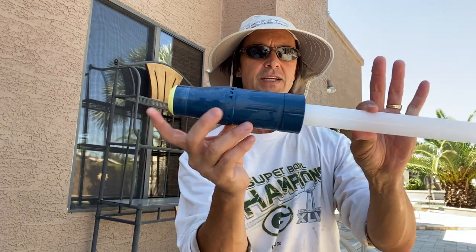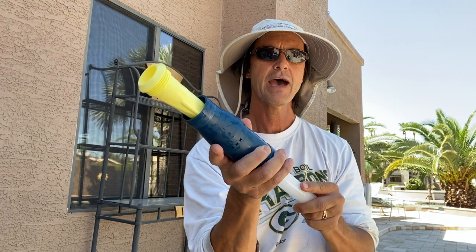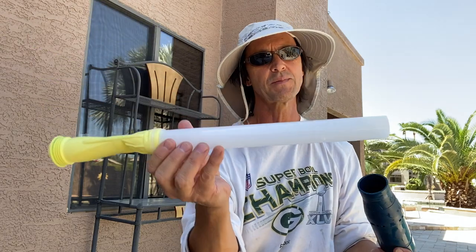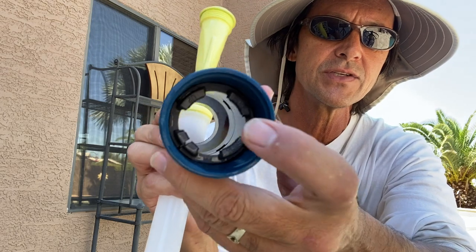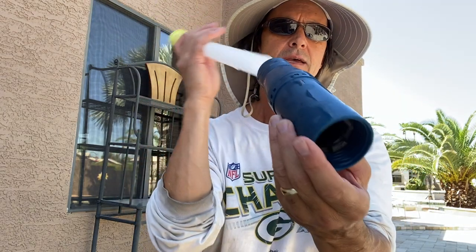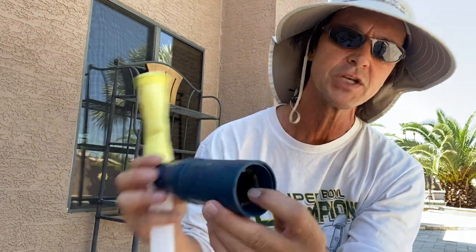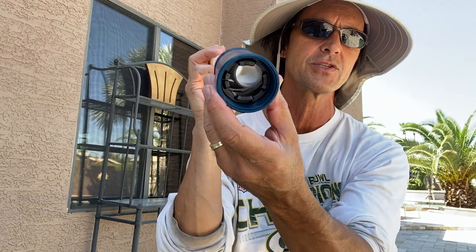All I do is just push this through, wiggle it a little bit, and out it comes. I like to pull it all the way out. I want you to notice something — inside there, you see that little gray ring? You want to make sure that when you push the new diaphragm back in, that ring doesn't pop out. If it does, you've got to pinch it and push it back in. Try not to hit it on an angle — try to get it straight in.